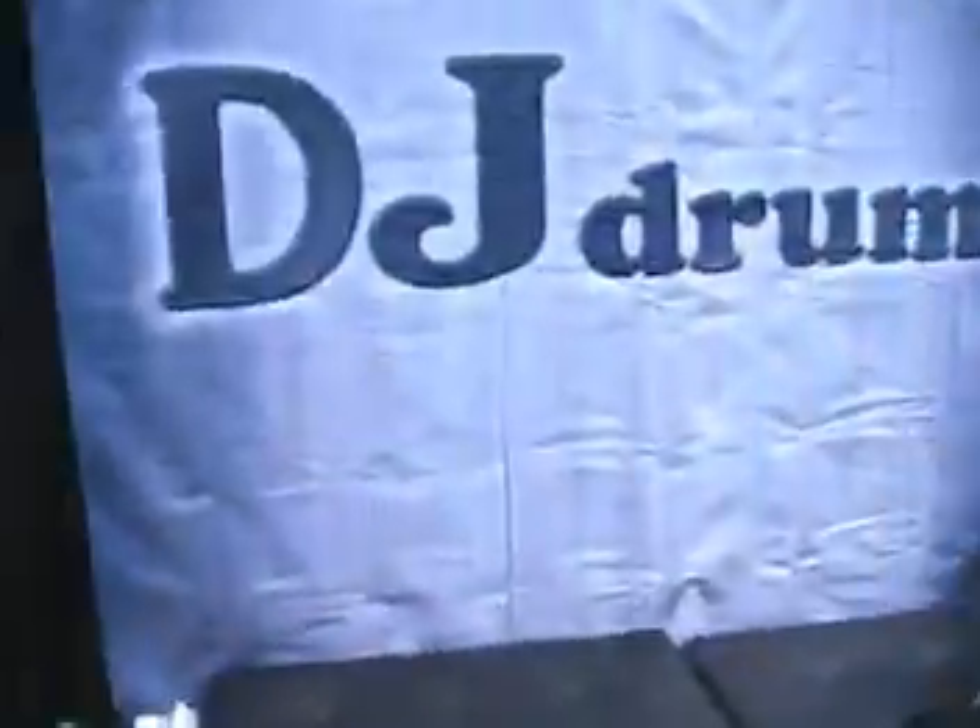Hey everybody, we're here at DJ Percussion. We're actually checking out some new drums that are made in Taiwan. Let's take a look at what they got.